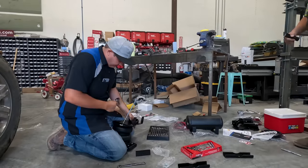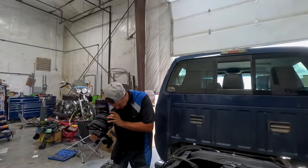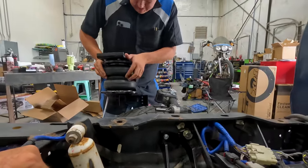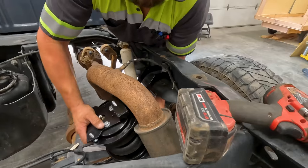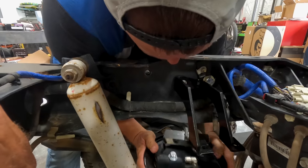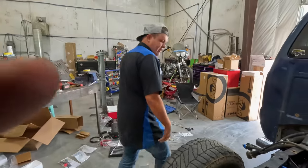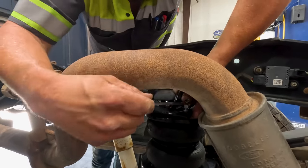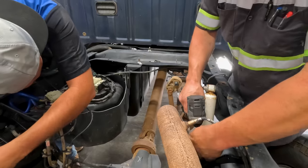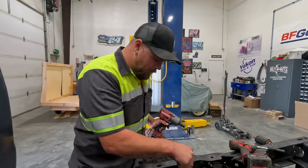We've got the brackets all figured out and we're just about ready to put these in. Hillbilly's got his side, I've got my side, and we're going to get these installed — hopefully we've done things right. I'm going to attempt to wiggle mine in. I got my airbag in. Now I can't tighten it yet because the bottom of this is stuck to the frame — now I'm going to tighten this up to sit where it needs to be.